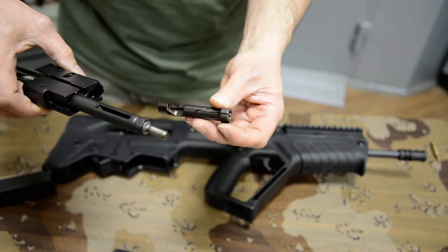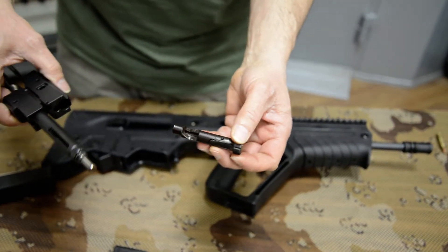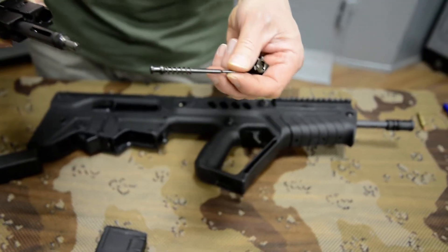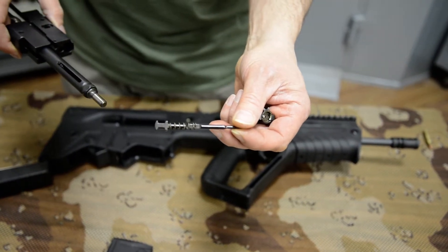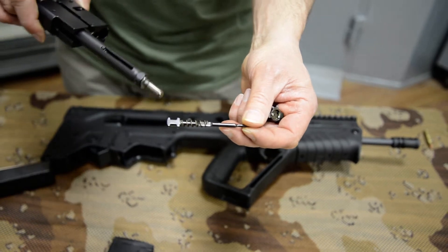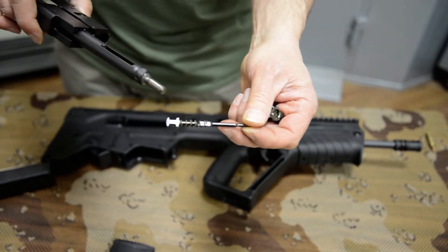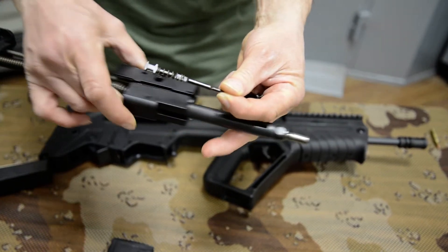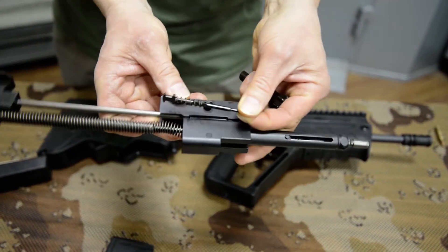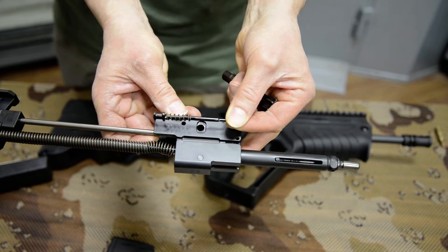So you scrub it out, brush it out, oil it. The firing pin also gets cleaned out. You can see the double-stranded coil spring used on the firing pin. You can see the flat on the firing pin — that flat goes to the top when it's inside the carrier so that it clears the guide rod, approximately this position.